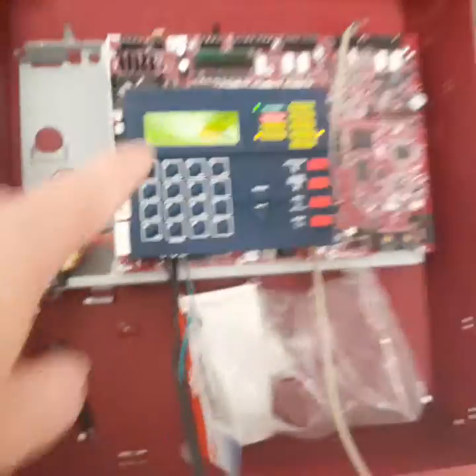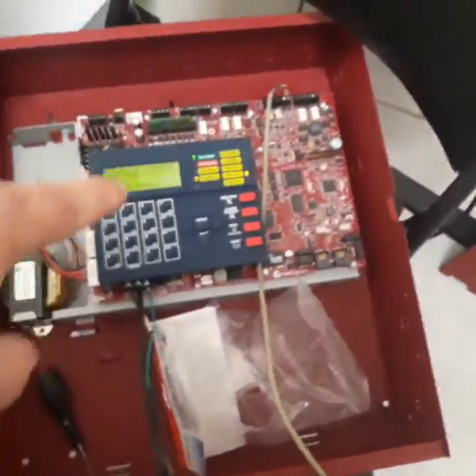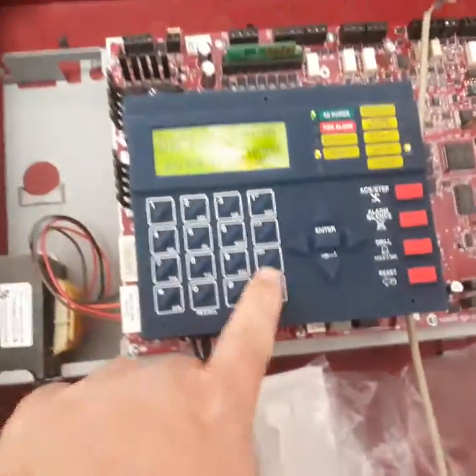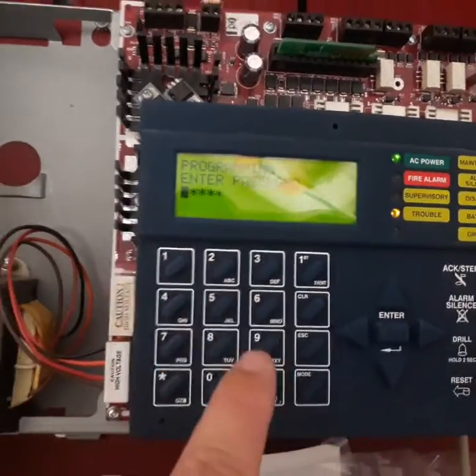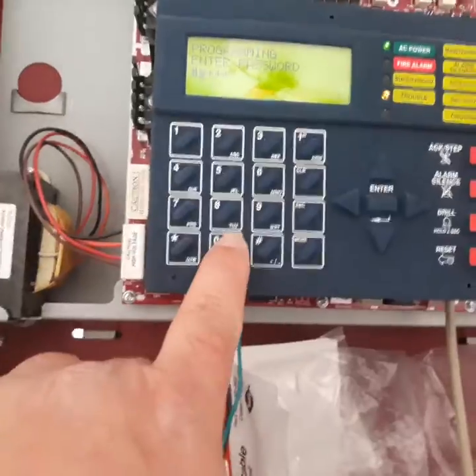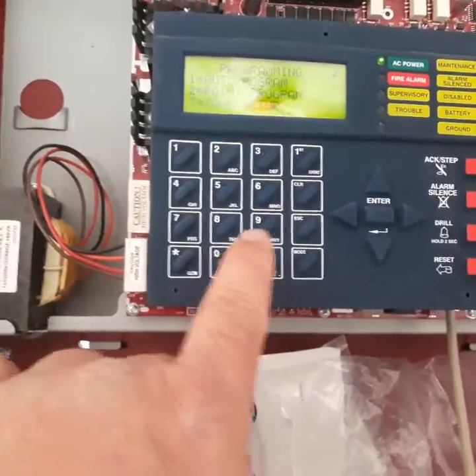Then you have to go into programming and enable PC connection. The way you do that is go to mode, then 2 for programming. Enter the password — this one's got the default password of all fours.